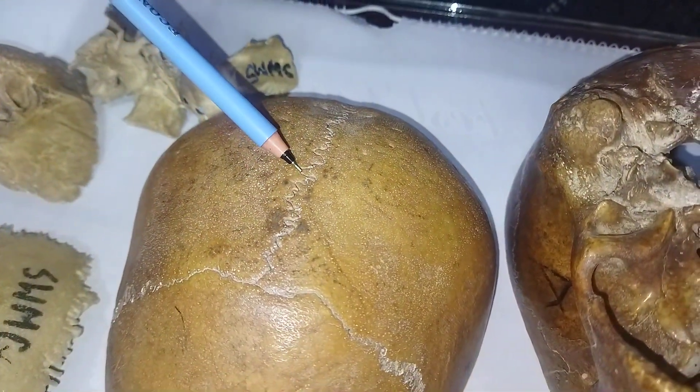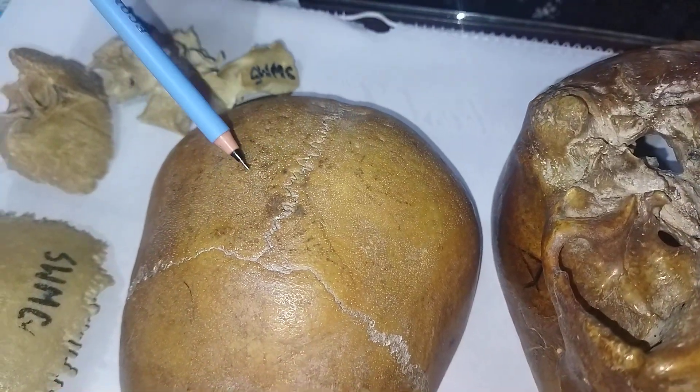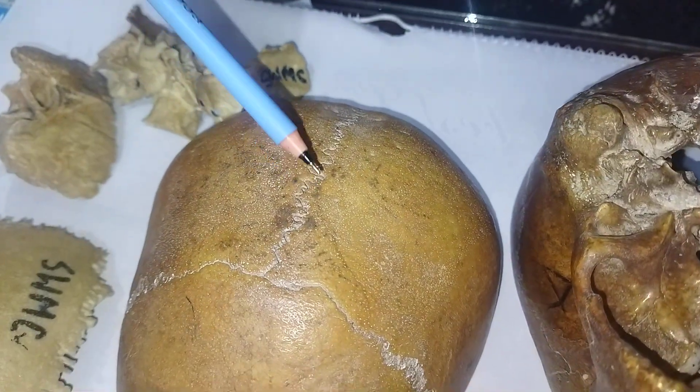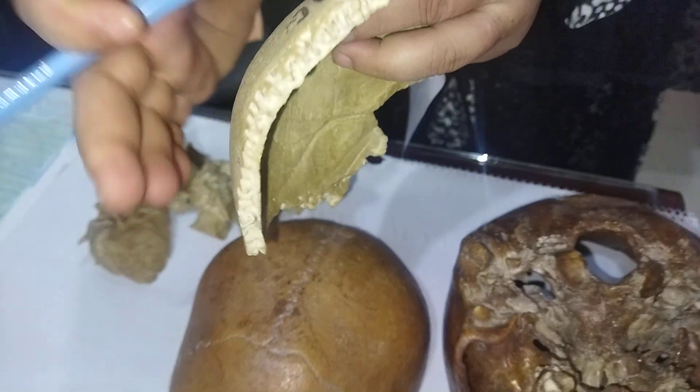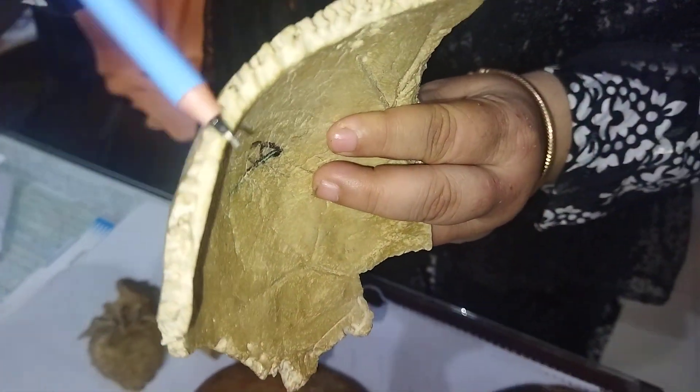This is the sagittal suture. The sagittal suture is articulated with a serrated articular surface, interlocked like a zipper, forming a strong joint. The articular surface is serrated.